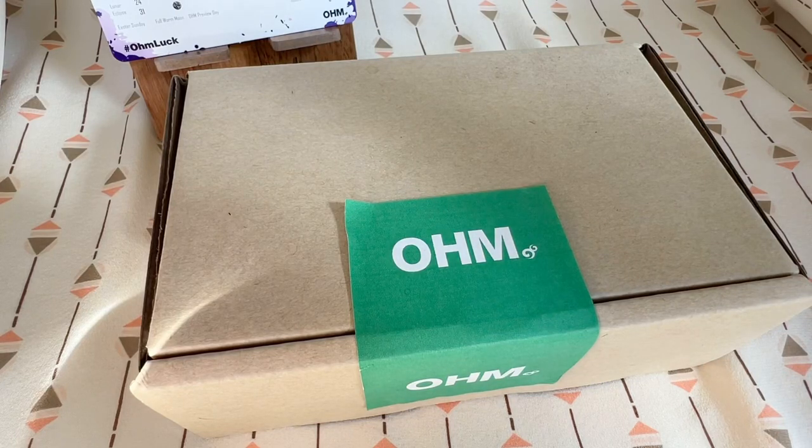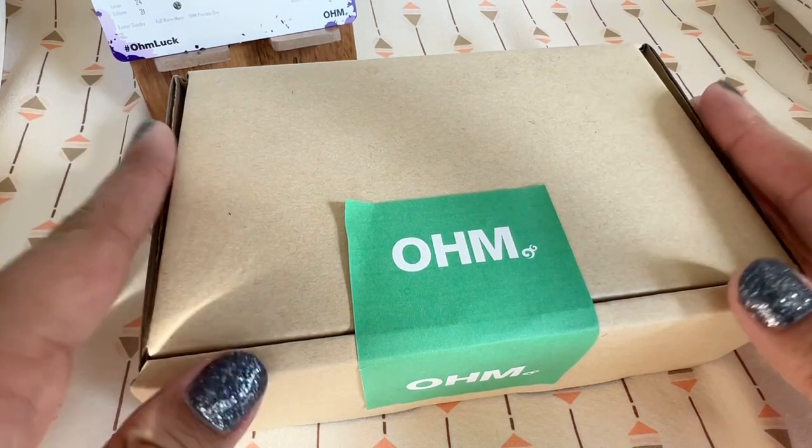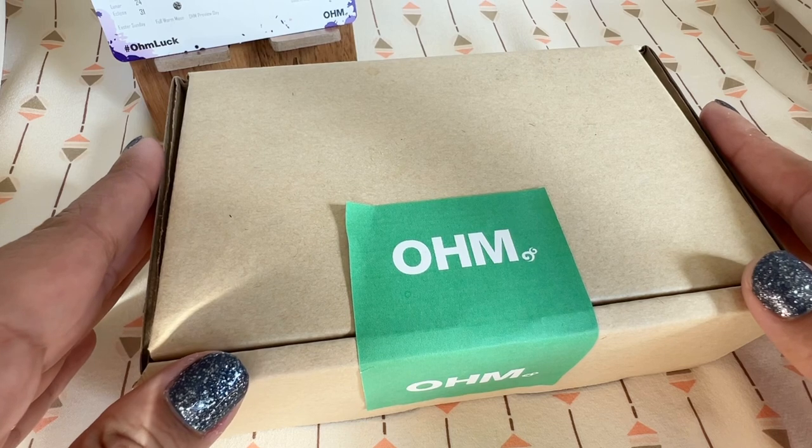Hi everyone! Welcome to my channel. My name is Ali. I hope you're all doing well and are staying safe. Today is OM Preview Day for March 2024.